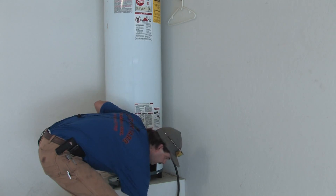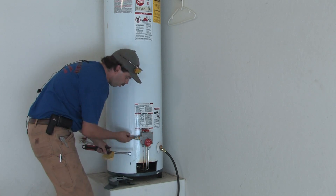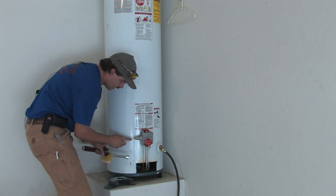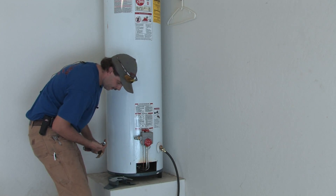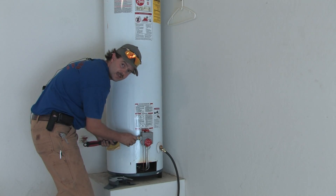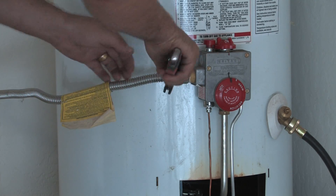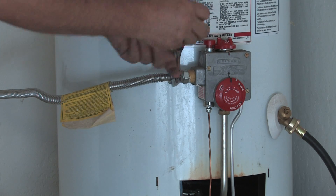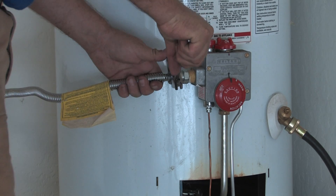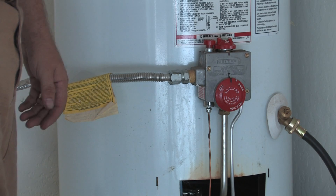Tighten the nipple in — this is a flare fitting. There should be no Teflon tape or pipe dope on a flare fitting. When I say flare, you can see how it's coned out and how the inside is coned in — those surfaces just set against each other, and the metal itself is what creates the seal. Get it snug by hand, then take your wrench, and you'll watch it tighten — then you'll see it start to spin. When it starts to spin, stop. That's tight enough; you don't need to make it any tighter, and it won't leak.